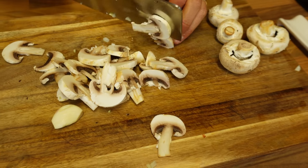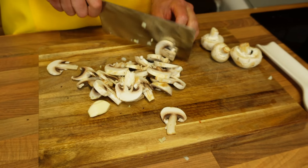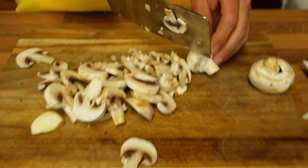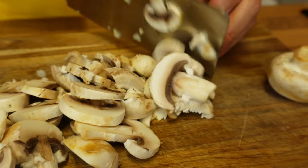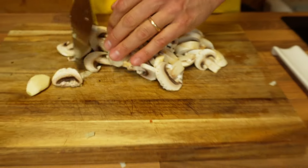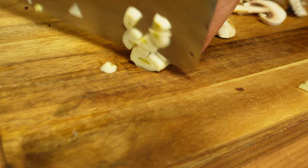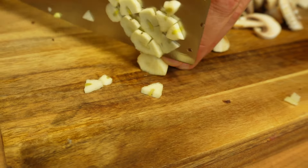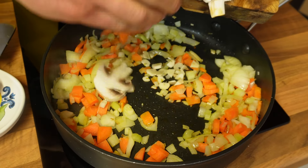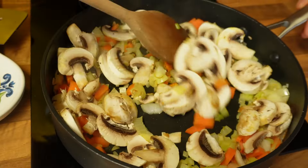In the meantime, I've got a good handful of mushrooms. These are just closed cup mushrooms and I'm chopping them into little slices. And while I wait I will also deal with a clove of garlic, chopping it into little pieces as well. I'm adding now the garlic and the mushrooms to my soffritto. Give it a little stir.